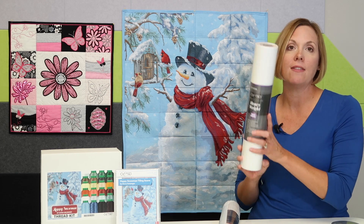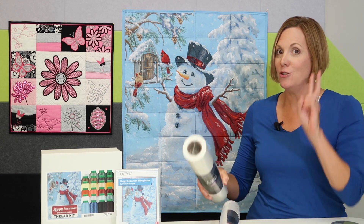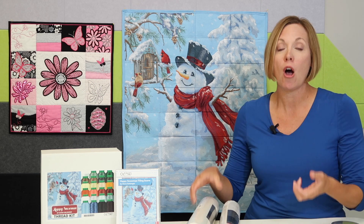Next, you need the heavyweight tearaway stabilizer. Don't skimp — do two layers hooped up with your fabric.